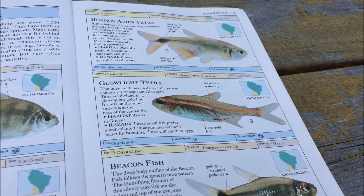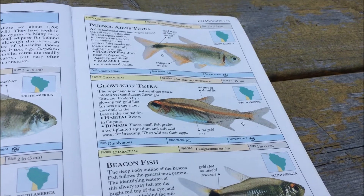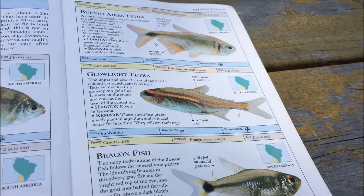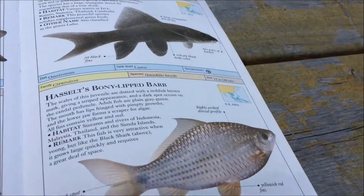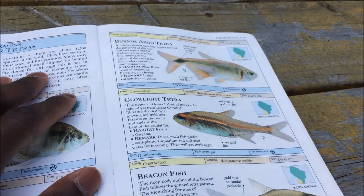Now in terms of water parameters, this fish prefers a pH of 5.5 to 7.5, hardness of 5 to 15H, and a water temperature of 24 to 28 degrees Celsius. I'm not sure what that is in Fahrenheit though, since I'm Canadian.